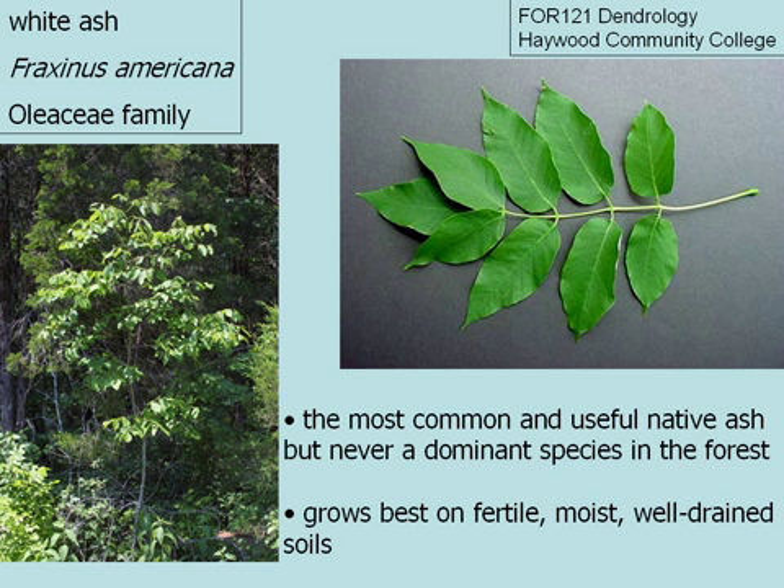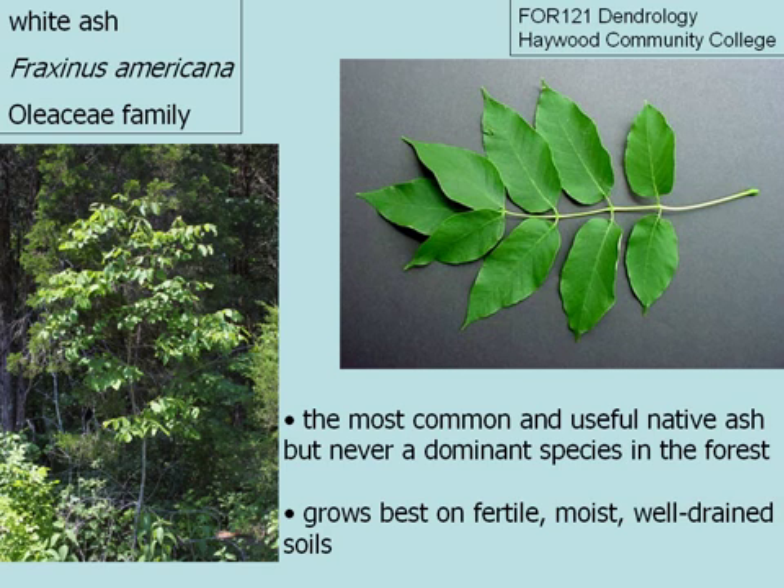White ash is the most common and one of the more utilized of the ash species, but it's never dominant in the forest. You never find entire stands of white ash. You typically find them as isolated or scattered patches of trees. They're very picky when it comes to site requirements, and they grow best on fertile, moist, and well-drained soils, and they are typically shade intolerant. They don't like to be shaded out.